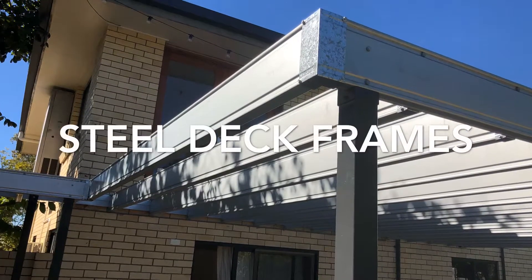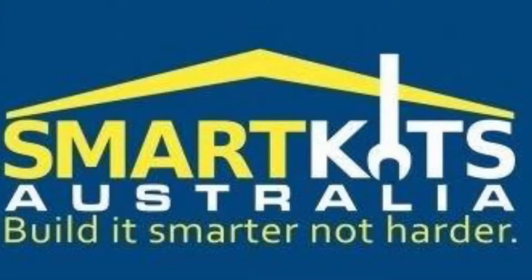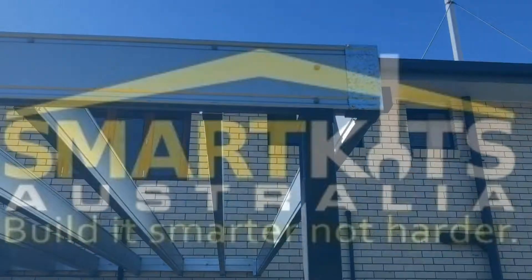So what makes our steel frame deck kits so amazing? Let's check it out from Smart Kits Australia. Scott here — let's talk through it.